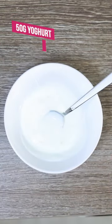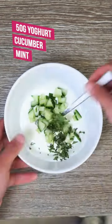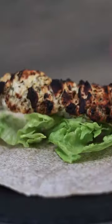To make the sauce, get the rest of your yogurt, throw in some diced cucumbers, diced mint and give it a good stir. Set that to the side and get your plate out, throw down your wrap, add some lettuce, place your chicken, drizzle that amazing sauce and boom that's it.